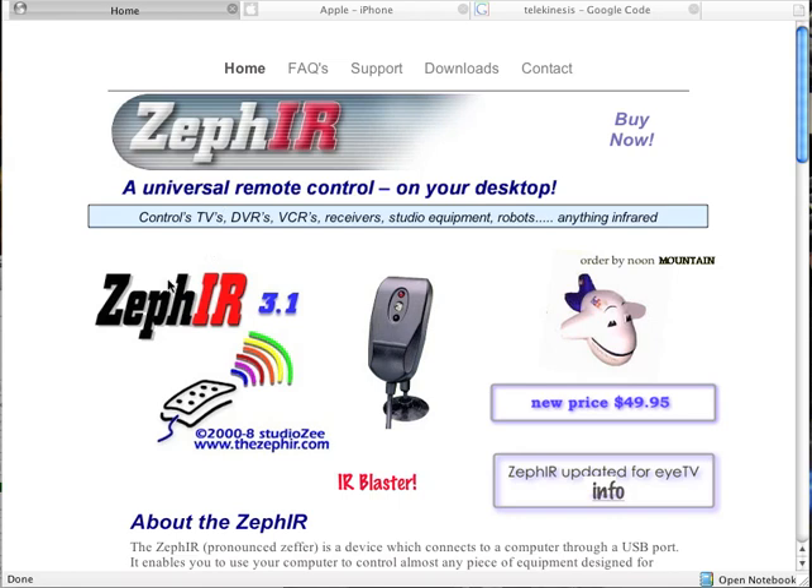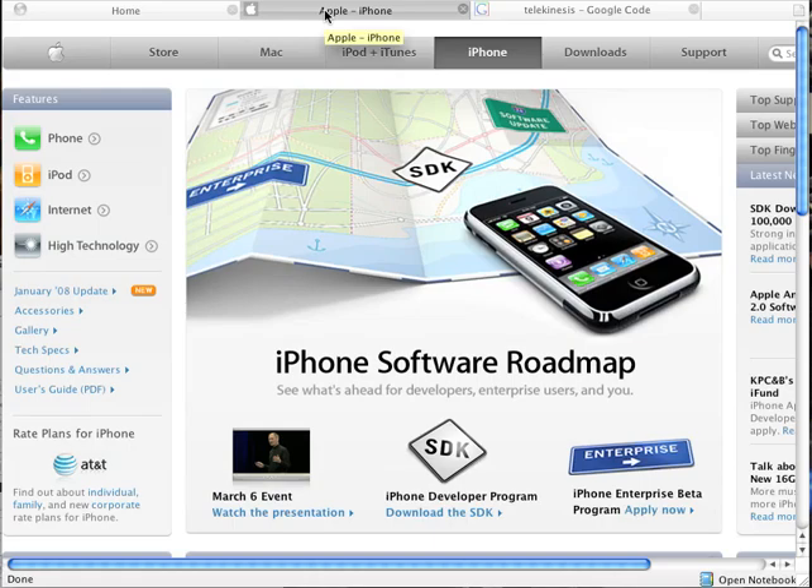One of the things that I'm using is the Zeph IR. It's an IR blaster and it's Apple scriptable and all that good stuff, so get one of those. And you're going to need either an iPhone or an iPod Touch — I'm using the iPod Touch.